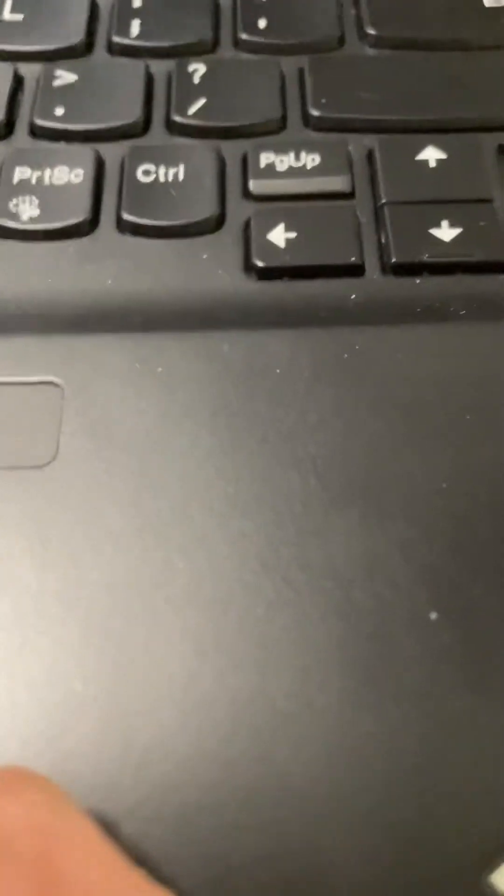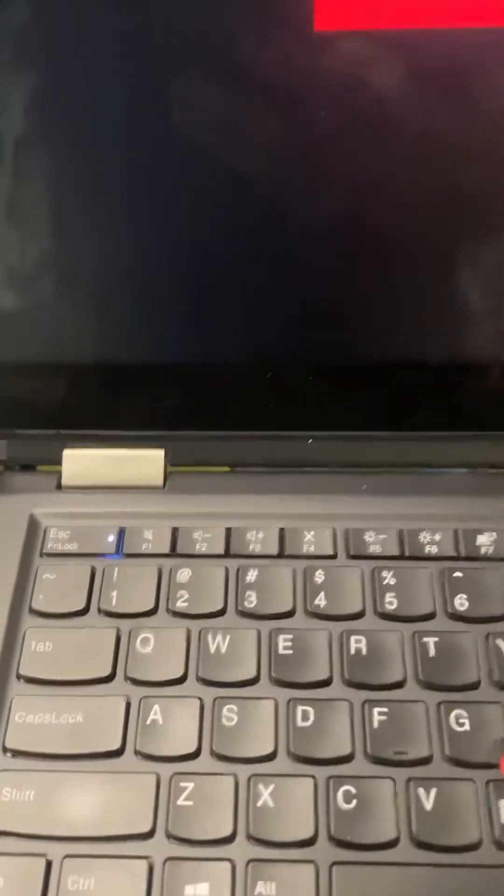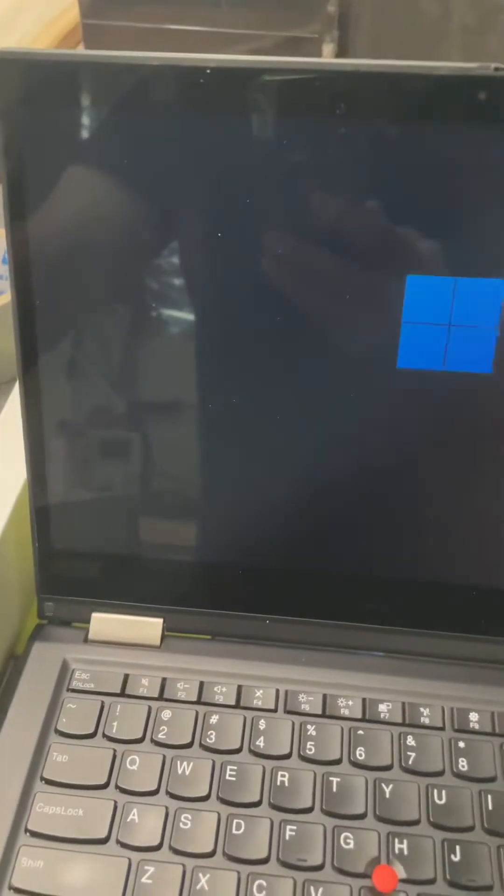I've just got a touchscreen. Now, it has that detection switch error that I've just fixed. Let's just see what happens if it comes up. It's a bit dusty in this shed. Let's see if it comes up with the detection switch error. No, it hasn't. So I'll show you what I've done.